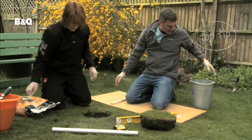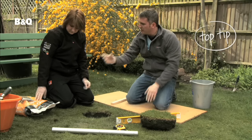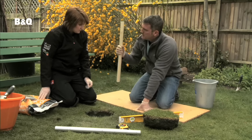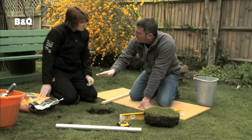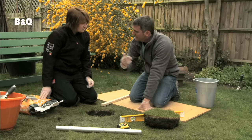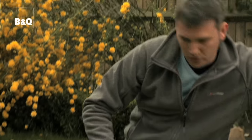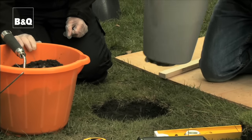Now we're going to pop in some postcrete. I suggest we put a little bit of water — about two to three inches — in the bottom, then put a third of the bag in, and then using this bit of two-by-one we'll mix the whole lot together and work our way up. It's rapid setting so it's going to go off pretty quickly, so we'll have to work just as fast.